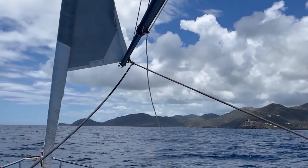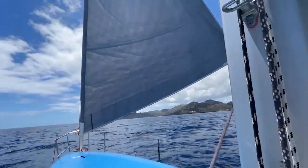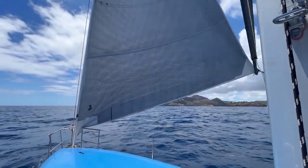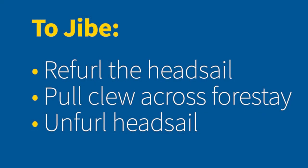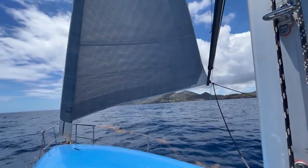Then unfurl your headsail to make sure everything looks like it's flying correctly. Then to jibe, you simply refurl the headsail, pull the clew across the forestay, and then unfurl the sail on the other side.